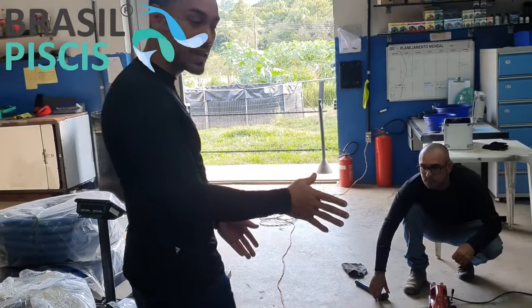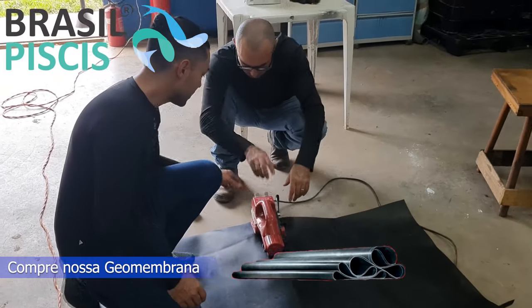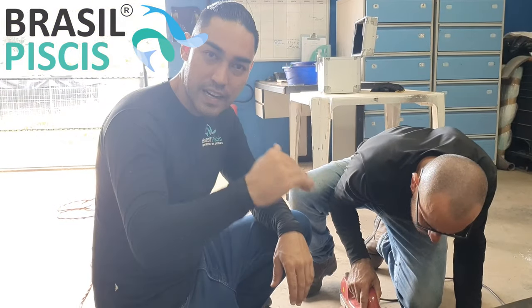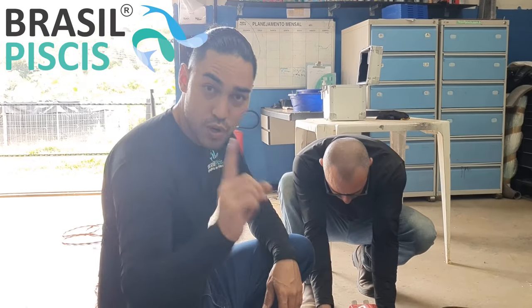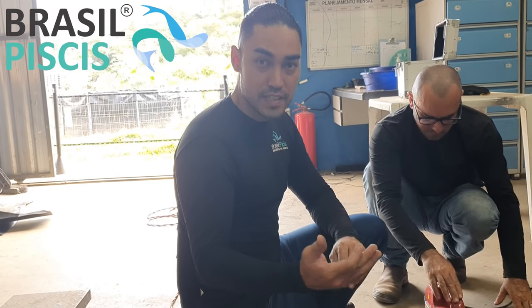O serviço de solda é basicamente feito por uma máquina térmica. Essa máquina funciona por pressionamento — ela tem uma certa pressão, uma certa velocidade de solda e uma certa temperatura, que muda de acordo com o material que você adquirir aqui com a Brasil Pieces ou direto com o fabricante.